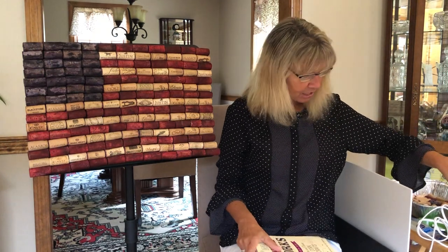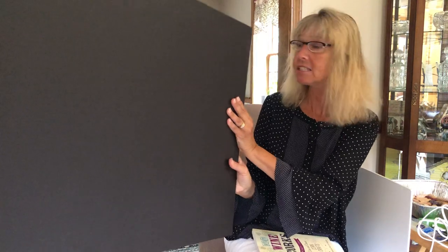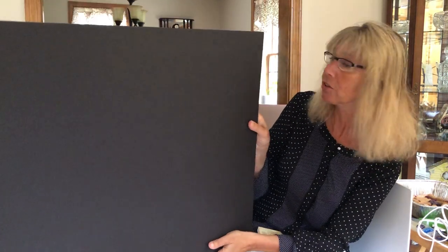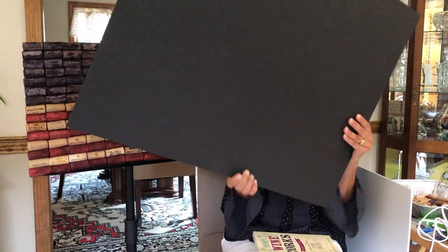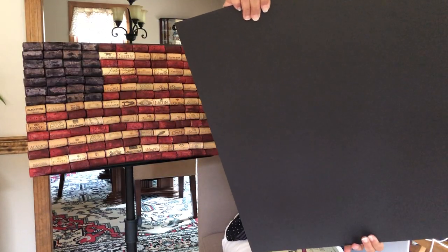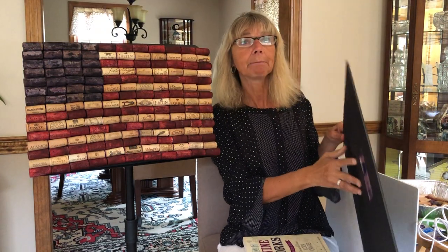You need a black foam board. This is the piece I started on — I liked working on a larger piece because it gave me space to put the corks down. You can buy something smaller and cut it down afterwards, but I liked the bigger piece. This one is 22 inches by 28 inches. So you need that black foam board.